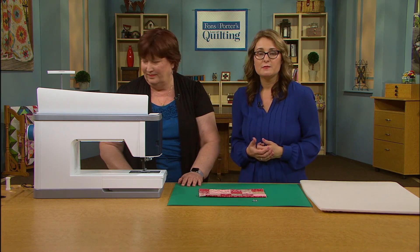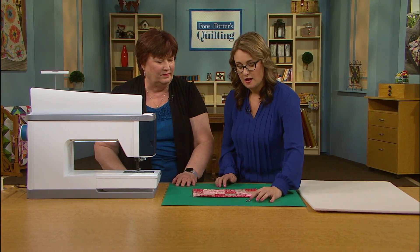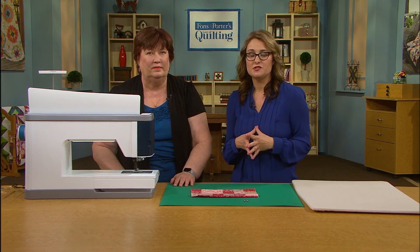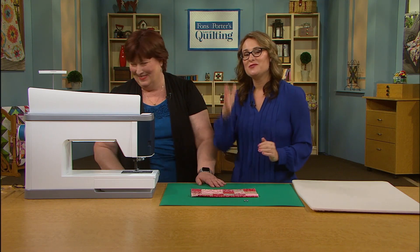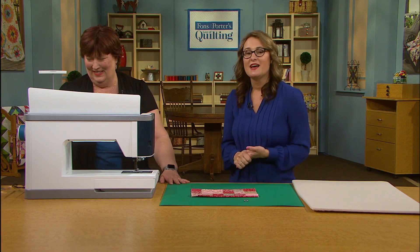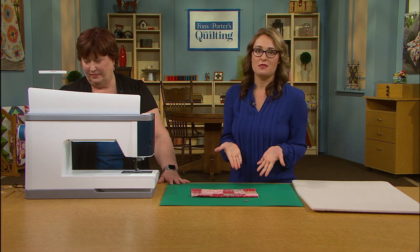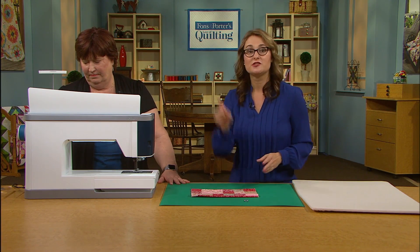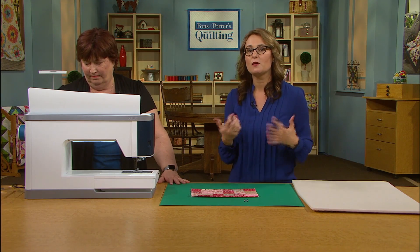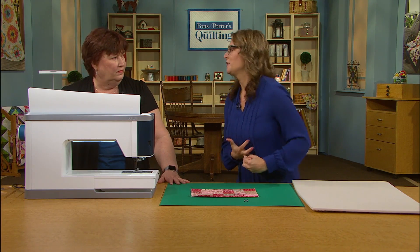Another option that we talked about in the segment is to use an open-toe foot, because this allows us to utilize some different stitches. You can play with some of your larger, more decorative stitches. I call this stitching in the neighborhood. Stitching in the ditch, you want to be really super straight — I totally stole that from my friend Denise. But if you aren't quite as confident staying perfectly straight in that ditch, play with a stitch that's got a little bit of sideways movement, so it's not quite so obvious if you come out of that center needle position. My friend Denise and I call that stitching in the neighborhood.